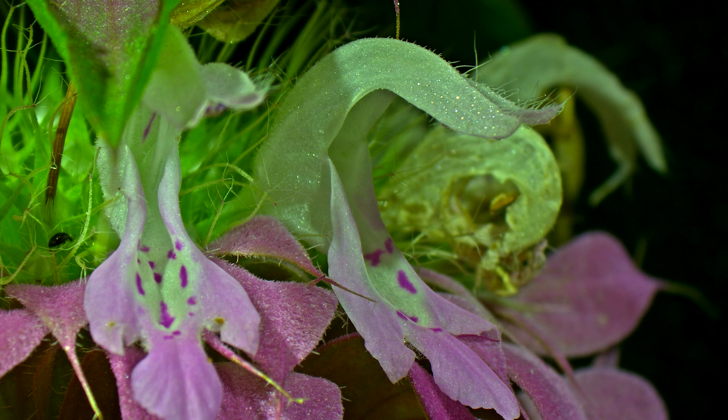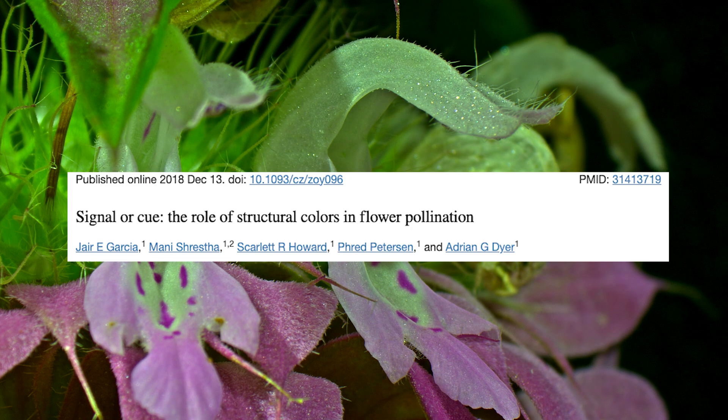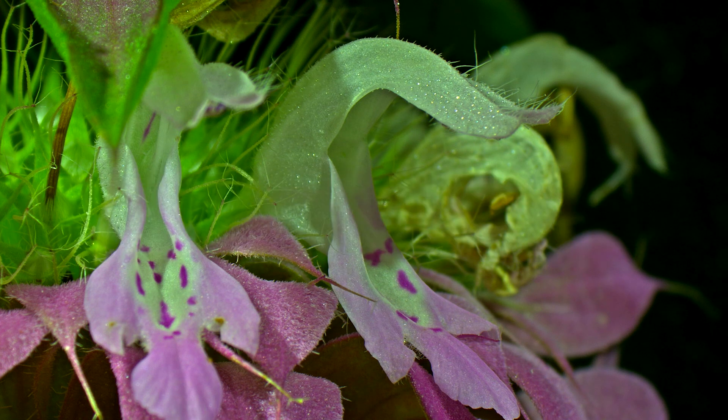We could speculate that these dots may catch the eye of pollinators passing by, and there has been some research looking at how flowers from different species increase various optical phenomena by producing angle-dependent coloration through microstructures.